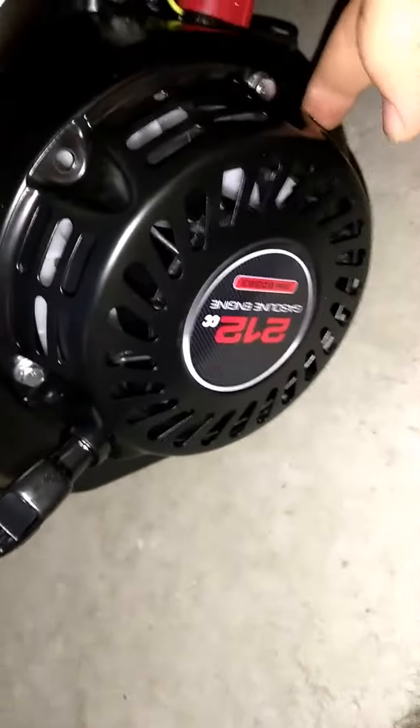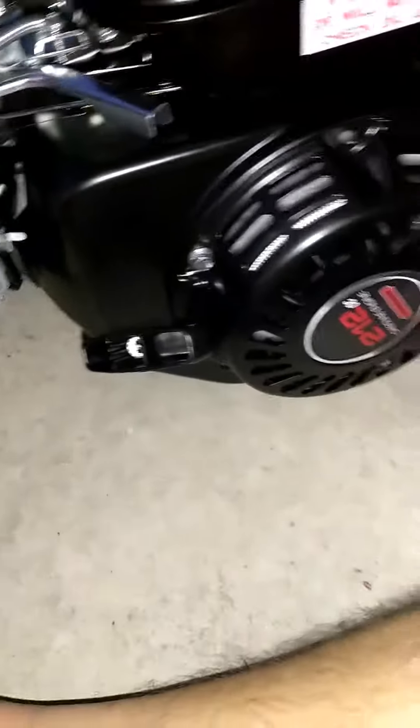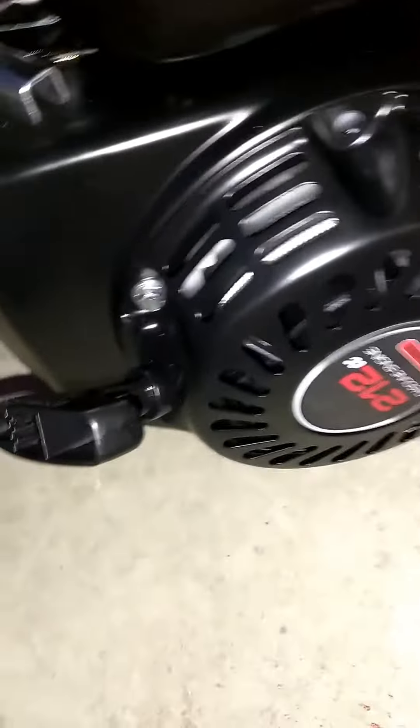You can also flip this around so if you have it on your mini bike, you don't have to go to the other side to pull it. That's all you gotta do — just flip it around. It's pretty easy. Thanks for watching.